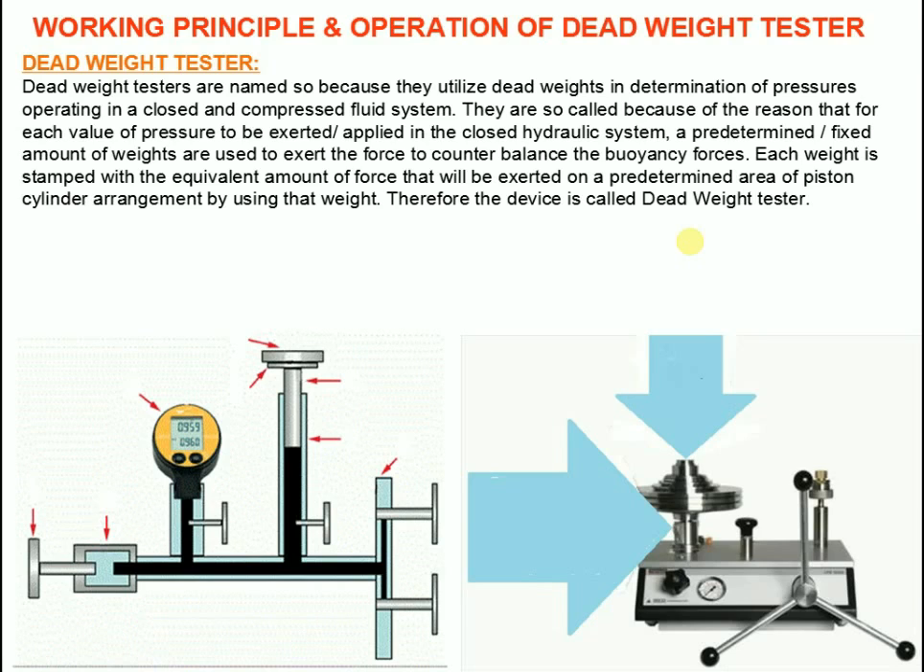Now we will see the working principle and operation of dead weight tester. Dead weight tester works on the principle of Pascal's law. The testing pump is connected to the instrument to be tested — that is, pressure gauge etc. — to the actual measuring component and to the filling socket. A special hydraulic oil or gas such as compressed air or nitrogen is used as the pressure transfer medium.